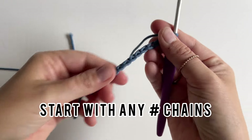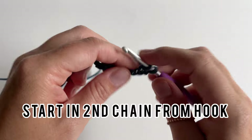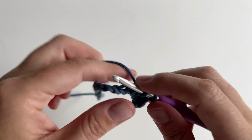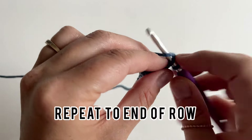Next we have single crochet in the back loop only. Start with any number of chains and in the second chain from hook. If you aren't familiar with single crochet, you'll insert your hook, yarn over, pull up a loop, yarn over, and pull through both loops, and repeat to the end of the row.